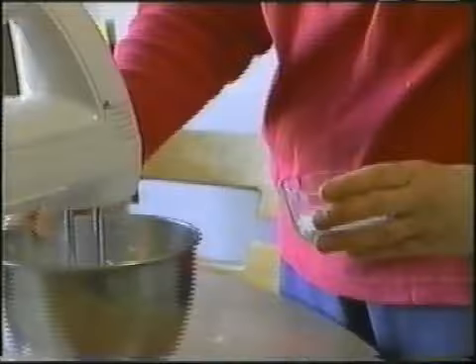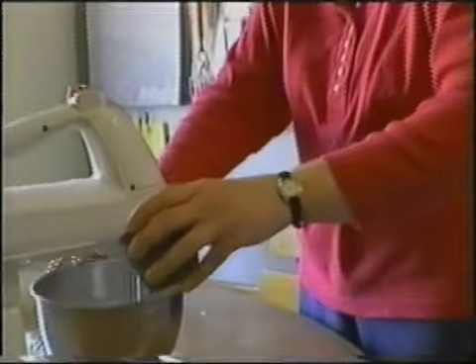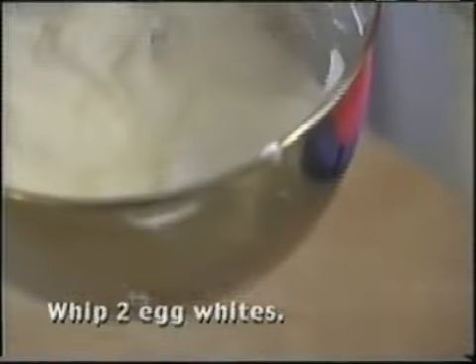Beat a cup of whipping cream until it makes soft peaks. Gradually add a couple tablespoons of confectioner's sugar into it, and you can add another tablespoon of flavoring — the amaretto or some other flavoring. I'm usually making this cake the night before an event, so it has to sit in the refrigerator overnight. If I used just plain whipped cream, it would separate and start to get runny by the next morning. But when you add some egg white — very stiffly beaten, it's like a church lady with a fresh perm — that's not going anywhere. Take these stiff egg whites and the whipped cream and fold them together. It helps the whipped cream keep its shape — it's good for at least overnight.